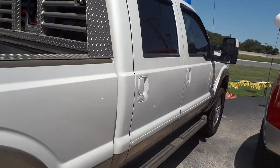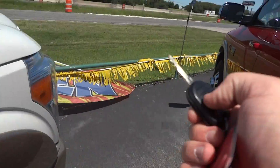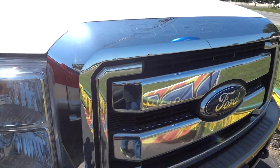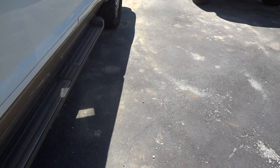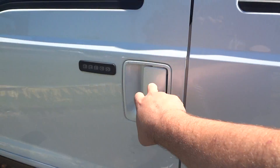Before I go to the interior of this truck, I would like to show you that it does come with remote start. It's very simple how it operates — just hit lock and hit the remote start button twice. And there you go. To turn it off, just hit the button again. Now we're going to go to the interior.